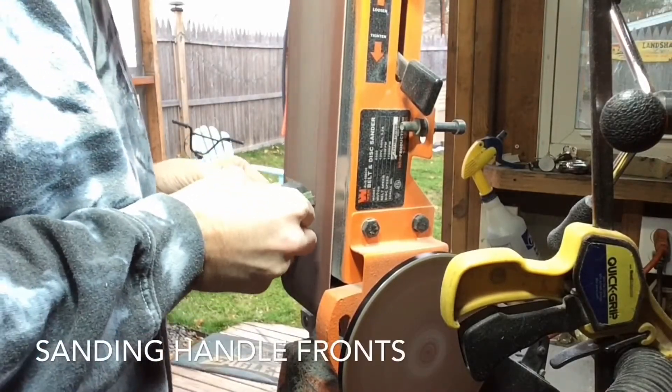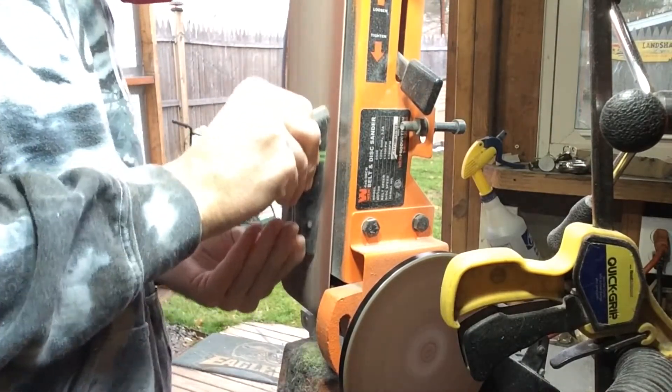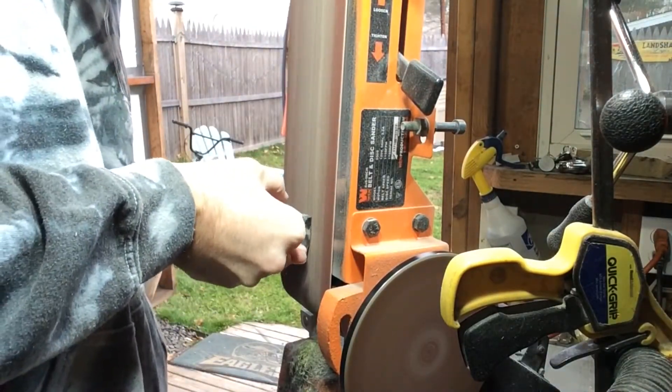After your scales are cut out, it's time to sand the fronts. I start off with 60 grit and like to move up to 120, 240, and then 400, then take it to hand sanding. But first I like to shape up the whole entire handle and get it nice and prepped.